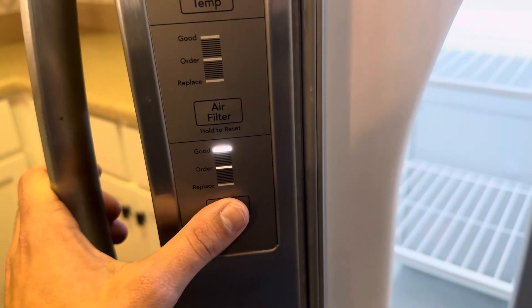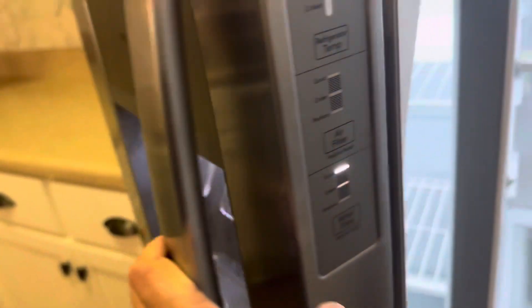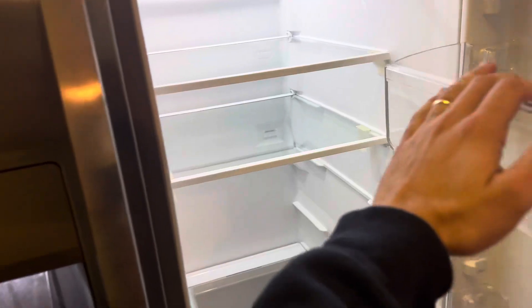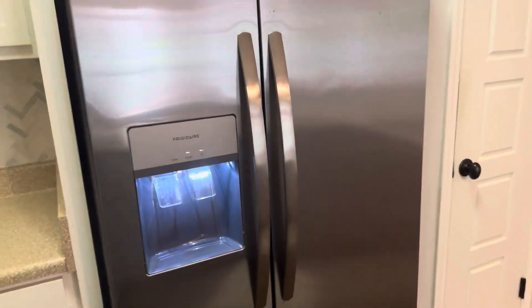You press that and hold it and it'll go from 'replace' to 'good.' Just like that, the water filter's changed and the replaced filter light goes away on the refrigerator.